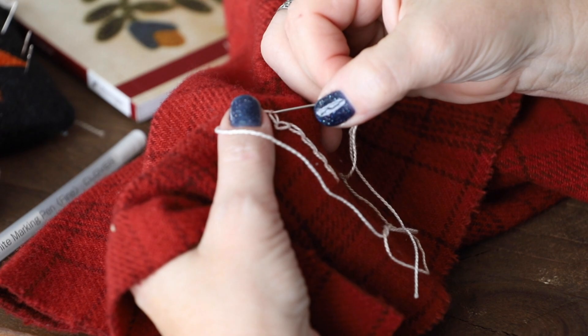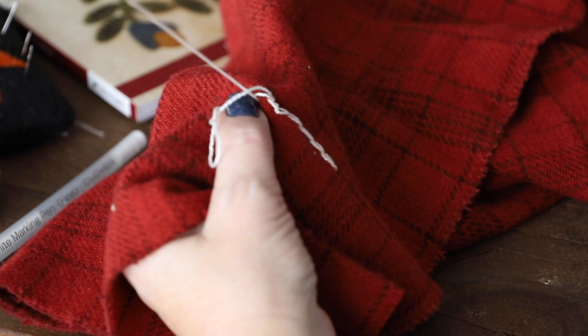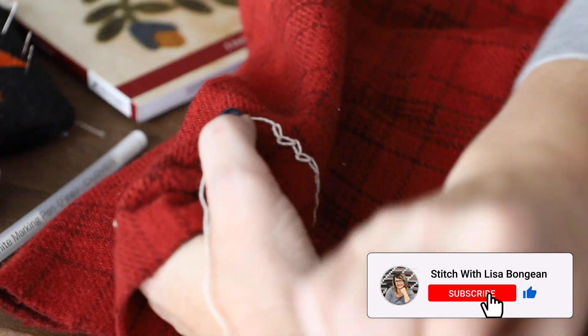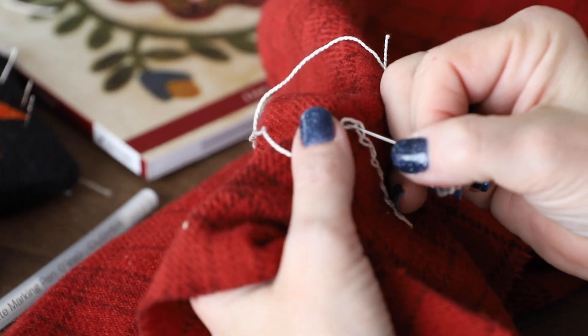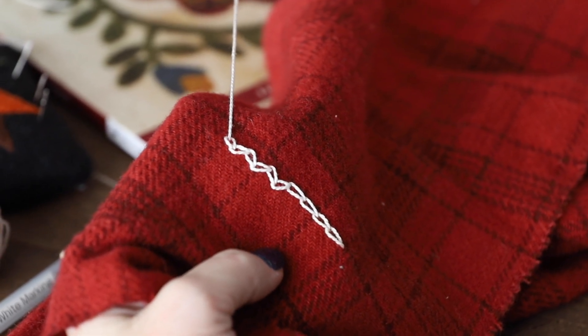This is a fun stitch. Make sure that whatever you're doing, you have a nice thicker thread, because embroidery stitches show up much better with thicker thread. See how you can do that? You can make them zigzag.